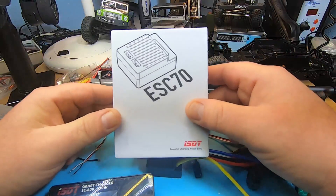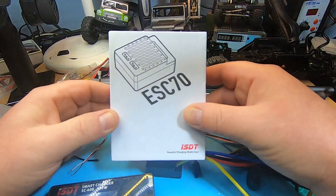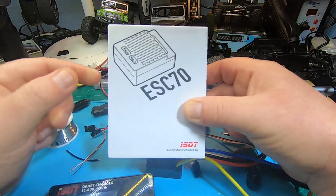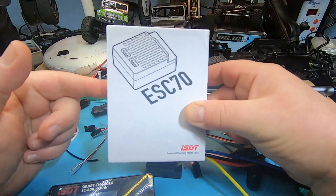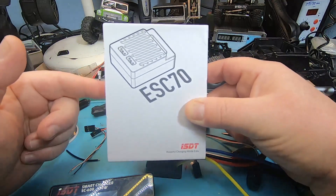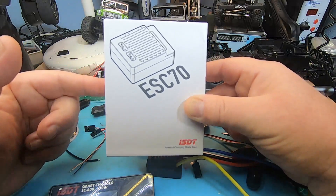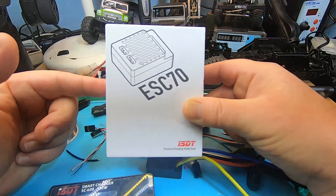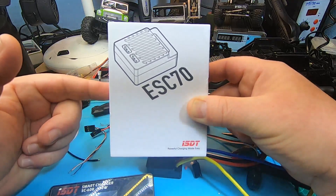So I'm a big ISDT fan. The customer service of ISDT seems to be top — they reached out to me and will send me the new, ready-to-release version for free. I hope they will solve the problem with this ESC too, because it's their first ESC. I only know ISDT products related to batteries, lipos, nickel-metal hydride batteries, charging, and battery voltage discharging — and I loved all their products so far. I hope they will solve the problems with this ESC, and if everything works as it should, this would be an awesome ESC.